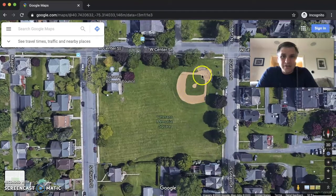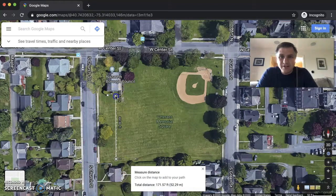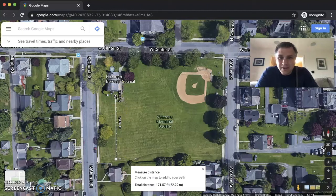So let's say you are on the field and you want to measure some distances. Let's say somewhere near this building to that one. All we have to do is right-click, click 'Measure Distance,' and then click someplace else. We can see that says 171 feet. Down here, if your workout is calling for meters, we can see that that is 52 meters.